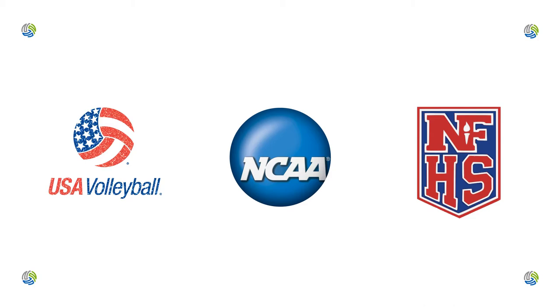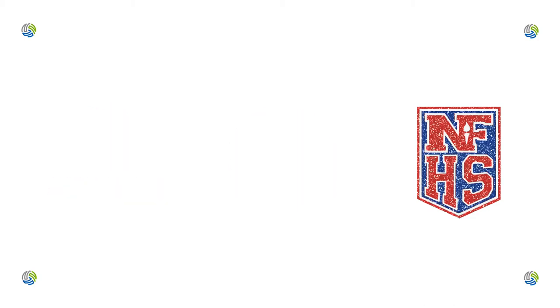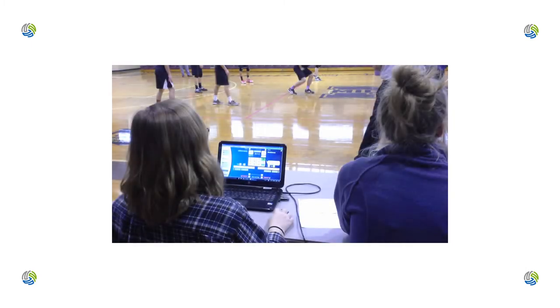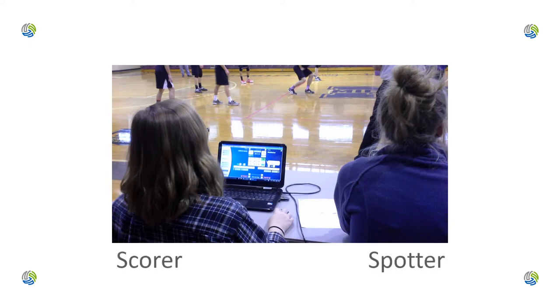While it is true that only one person can enter information on a computer effectively, there is a definite need for the extra set of eyes. The tracker becomes more of a spotter, who watches the court like an oscillating fan, talks about what's happening, then checks the screen to be sure everything has been entered correctly.